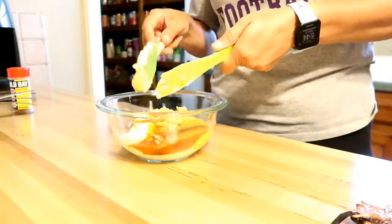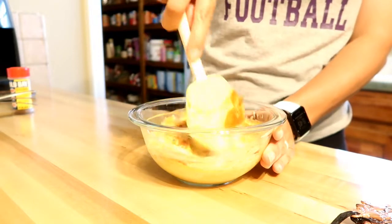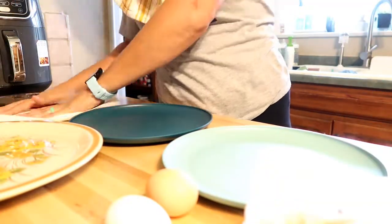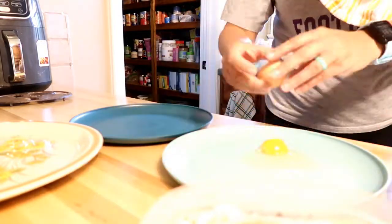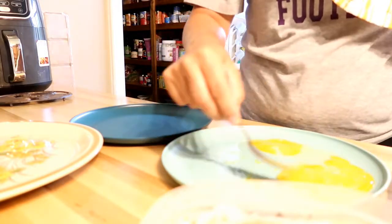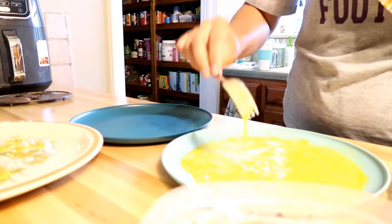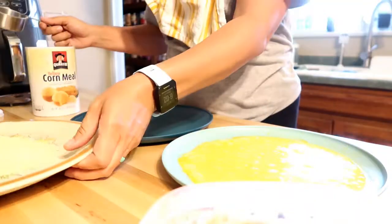The remoulade also calls for horseradish, but I never have horseradish — however, I always have wasabi, and wasabi is essentially horseradish, so you can substitute wasabi for horseradish. Now I'm setting up my dredging station with three shallow plates. I scramble two eggs on one plate, and the dry batter goes on another plate.